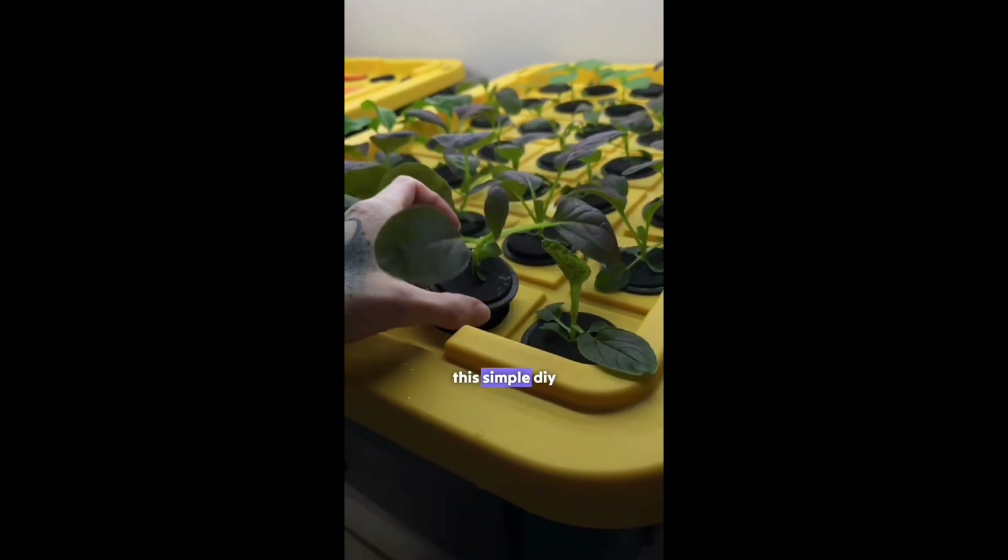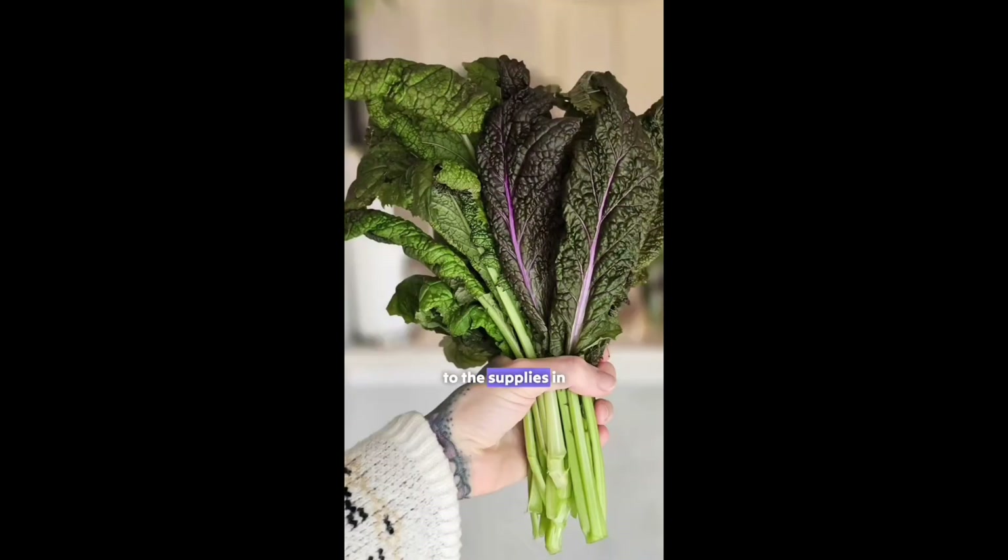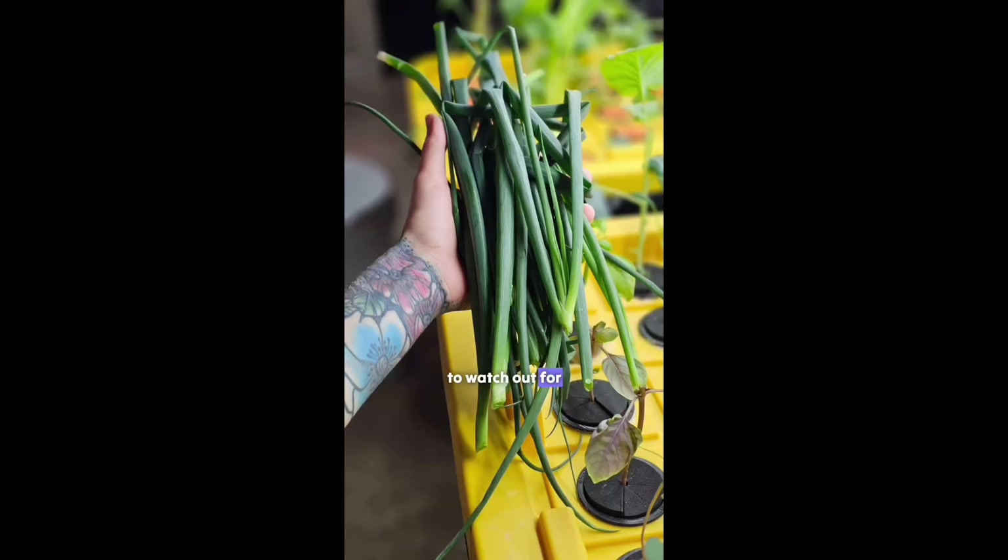And that's it! This simple DIY aeroponic system is how we've been growing a variety of greens indoors with minimal effort. You can find a link to the supplies in our bio and be sure to watch out for more videos.